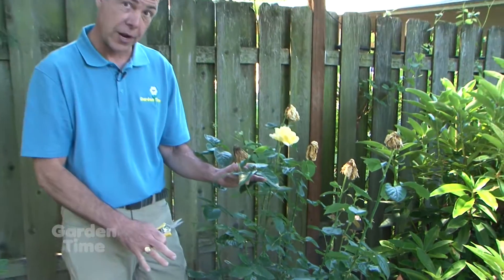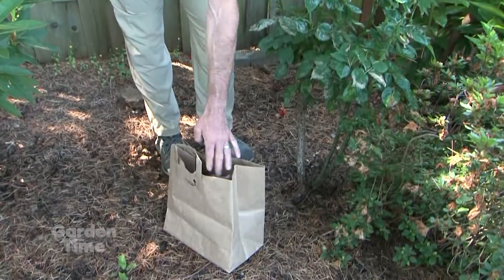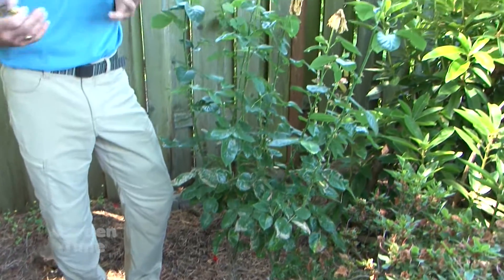We don't want to leave it on the ground, and we also don't want to put it in our compost bin, because those spores will spread to other plants or other roses. So we'll bag it and throw it in the garbage, making sure it's completely out of there to prevent spreading.